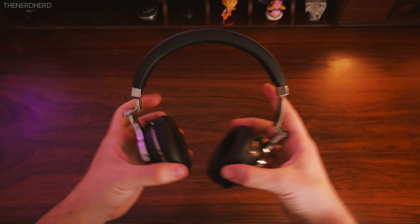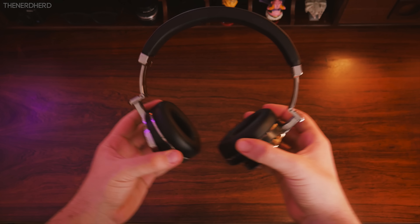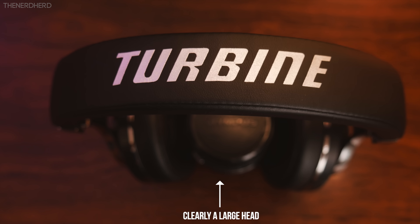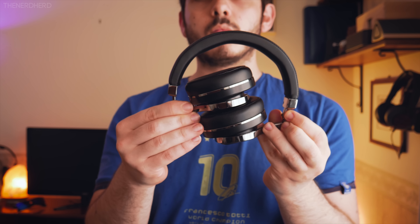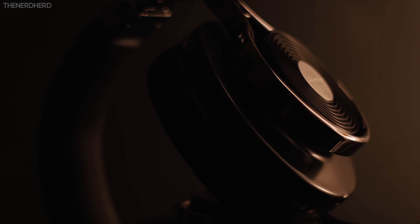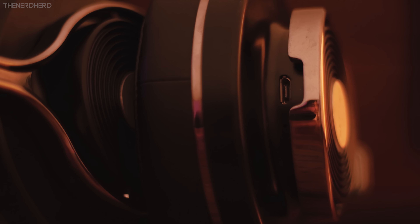I wouldn't keep them on for 5 hours straight, but they're not too tight nor too heavy. The headband is extremely flexible, and you can also adjust the length with a nice stepless mechanism so that even larger heads should fit with no problem. They can swivel sideways sadly, but they do fold to take up a lot less space. The two earcaps look exactly identical at first glance, but the right one actually hides the power button and media playback controls.